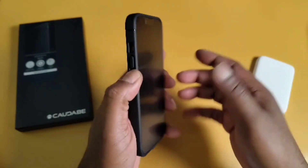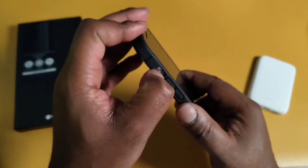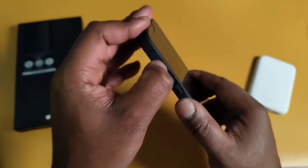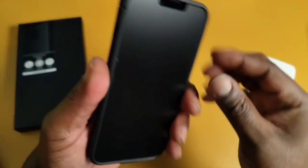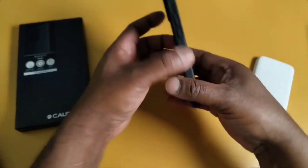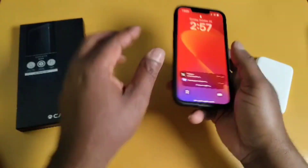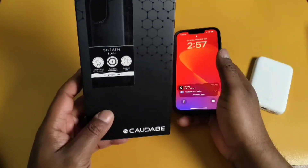The buttons are really tactile too. I like good, clicky buttons. The cutout for the mute switch — not the action button — is also good. You can reach it with your thumbnail. Put it on a table and it's pretty. This is a good minimalist case, I like it.